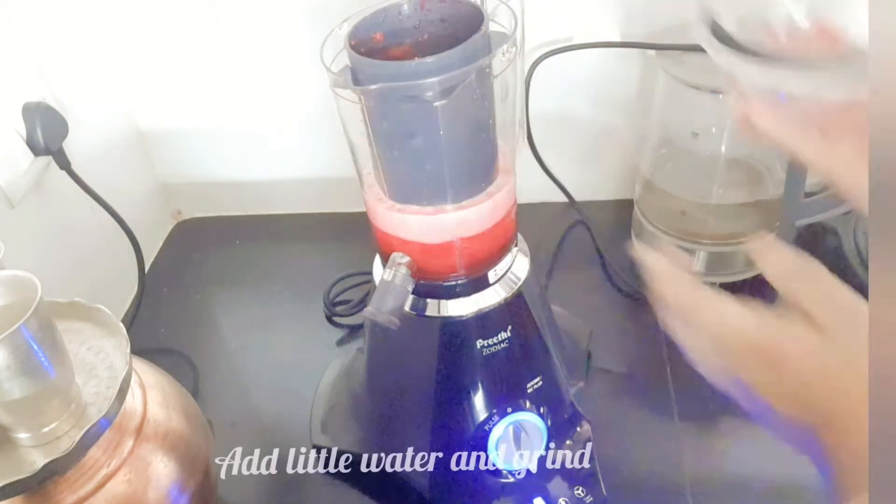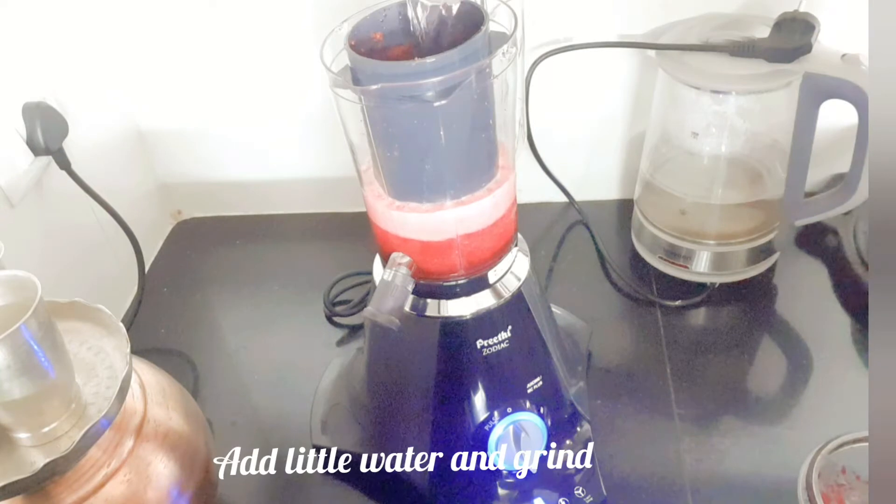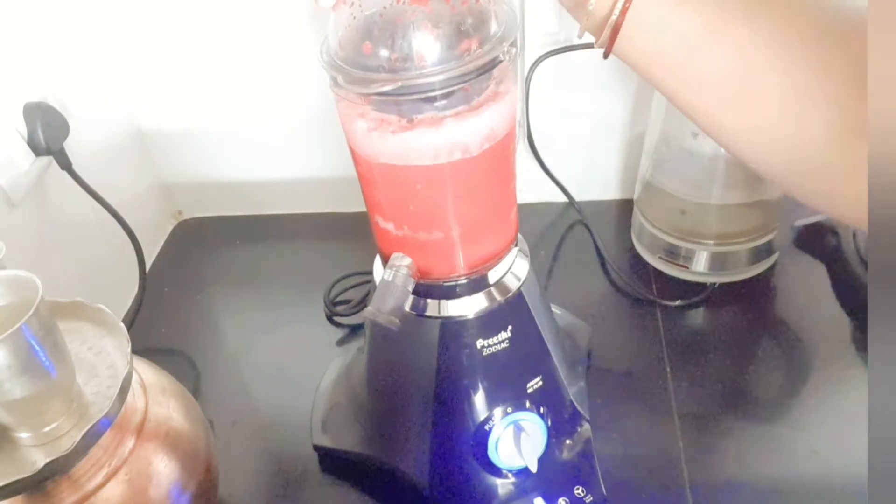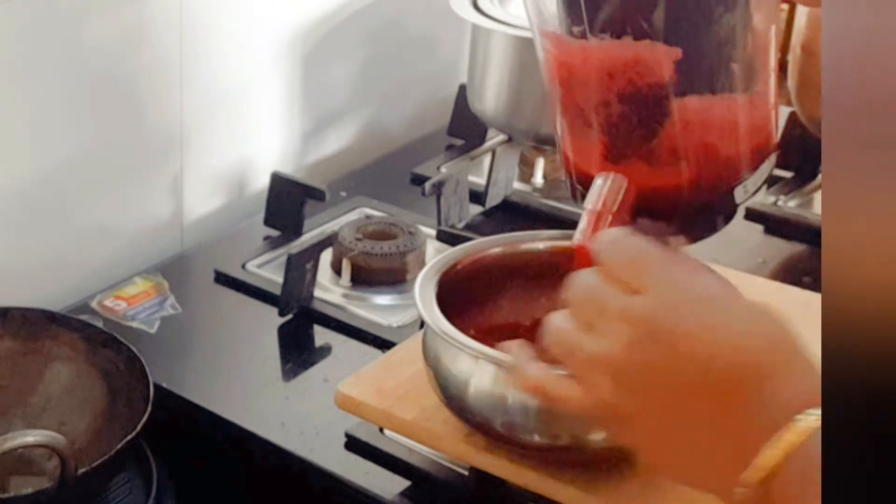Later you can add more water. You have to filter the juice if you are using a mixer grinder. Take out the juice in a bowl.